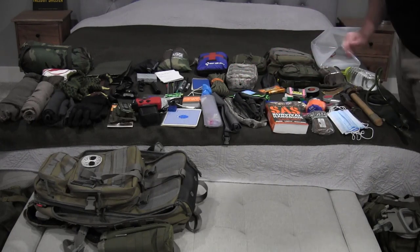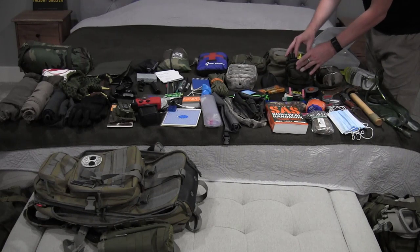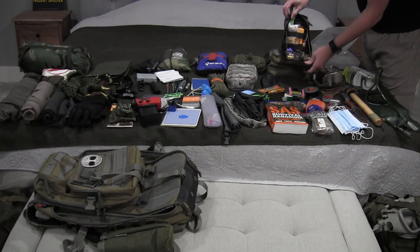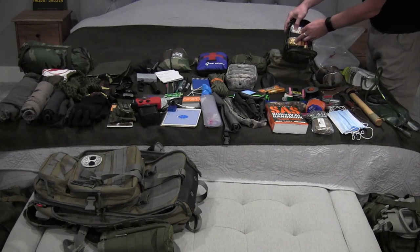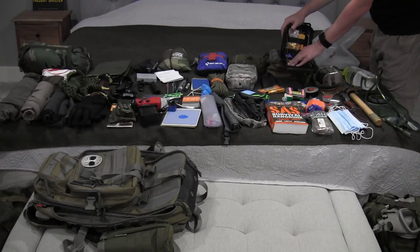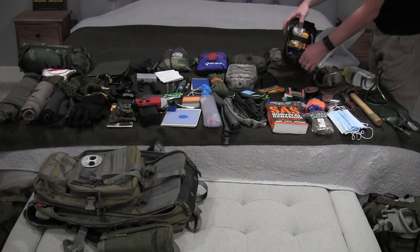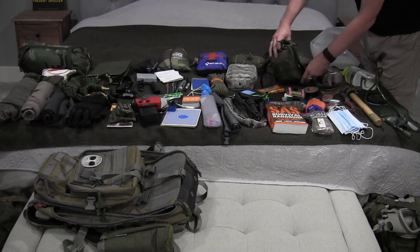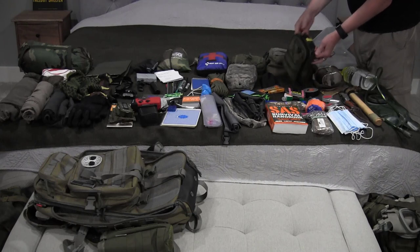I'm not going to go through every one of these individual bags, but this one is my fire and survival bag. Inside I have all the things I need for knife sharpening, another emergency shelter, a silver reflective emergency blanket, a spare flashlight, gloves, a leather punch and sewing kit in case I need to do repairs out in the field, a lighter, some extra food, signal mirrors, and other things.